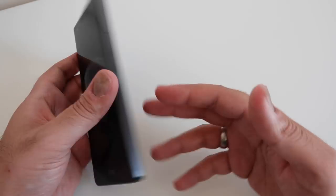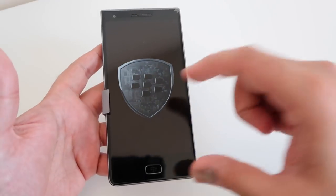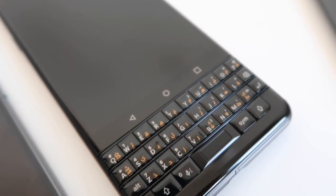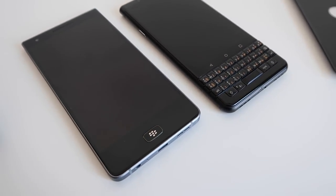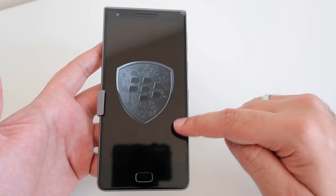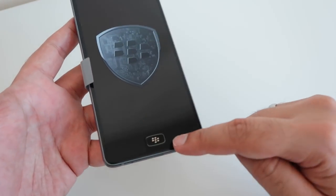Now taking a closer look at the device, you will see that this is all screen. Unlike the KEYone, which is made up partly of an actual physical keyboard, this is all screen. So you've got a 5.5 inch 1920 by 1080 IPS LCD display, and that's got some bezels both at the top and at the bottom.